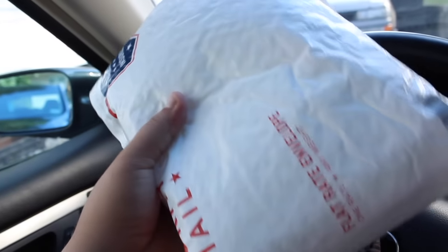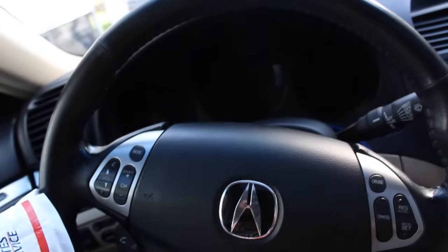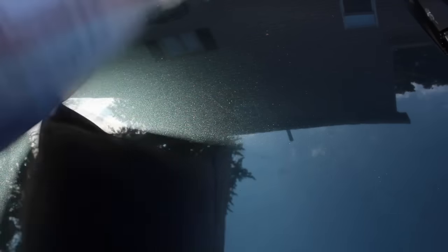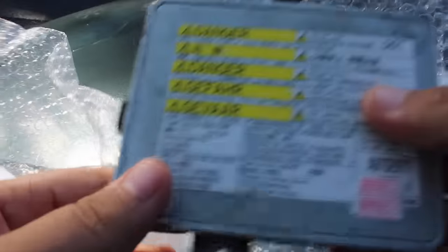I've been waiting on this package to come in. In here is a new ballast and igniter because the stock one on my Acura TL is no good. My tip for you is do your research and find a used one online because a used one alone was $50. I believe this one came out of a Mitsubishi but it's compatible with the Acura TL.